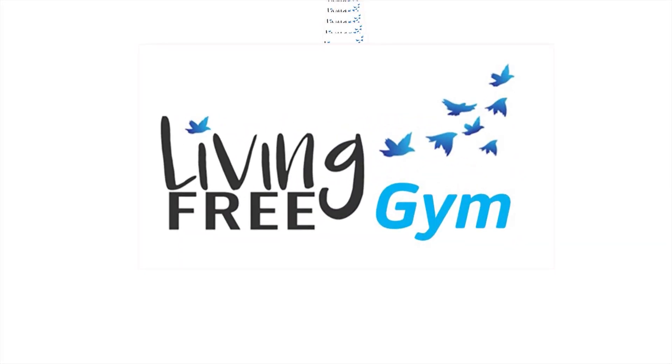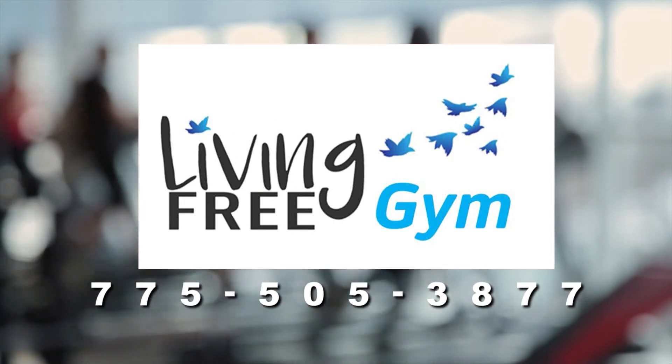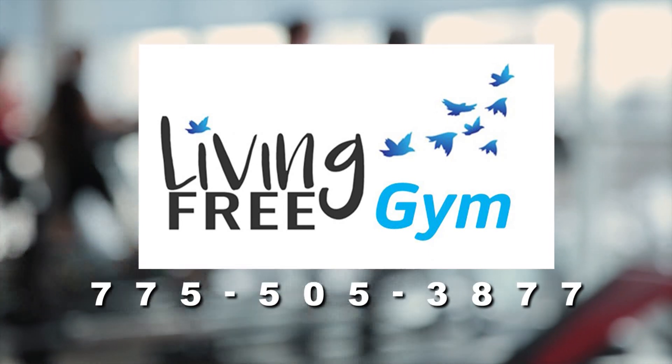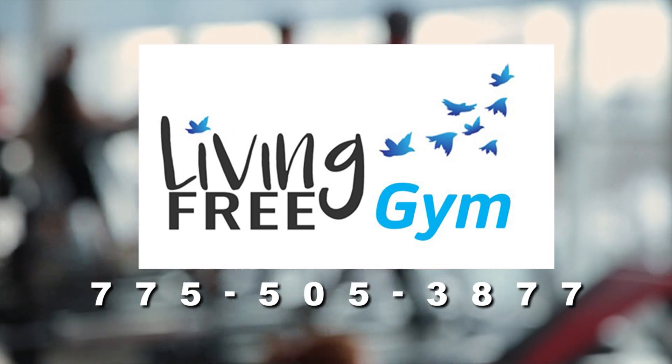Living Free Gym. Kickstart your journey to a healthier, fitter you. No add-on or hidden fees. Join today. Call 775-505-3877.